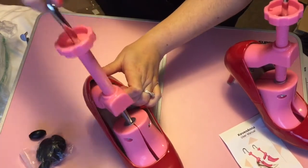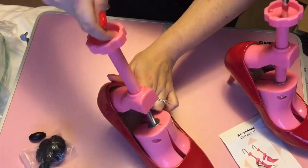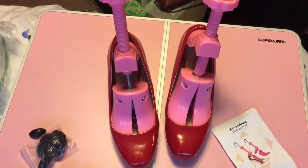So hopefully this review has helped you guys in finding a stretcher that is right for you. This one worked for me on both my heels and my flats, and both were pleather shoes, not real leather.